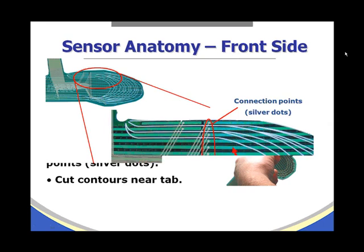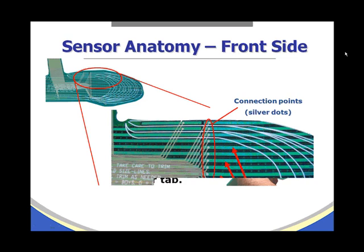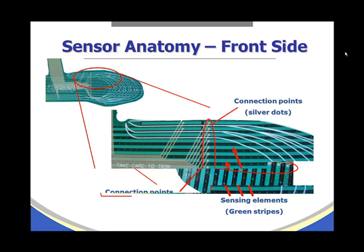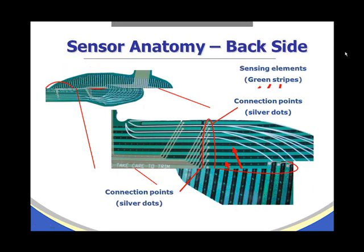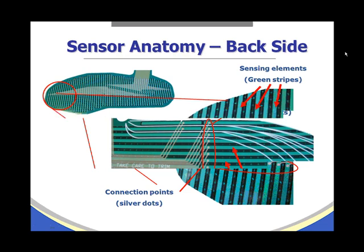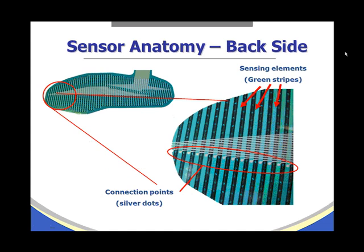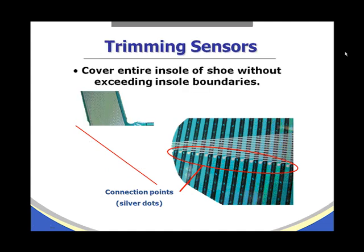Here is a close-up look at the sensor. We can see the connection points, or silver dots, that sit on top of the wide green stripes. The wide green stripes are the active sensing elements. On the reverse side of the sensor, we have the connection points running through the middle of the sensor, and again the wide green stripes are the active sensing elements.